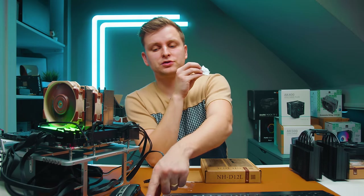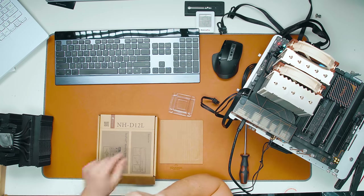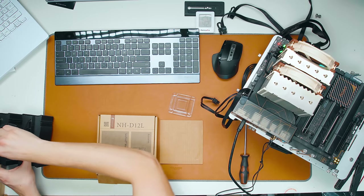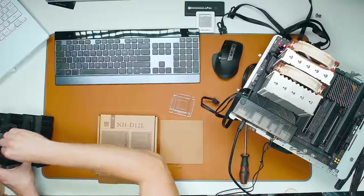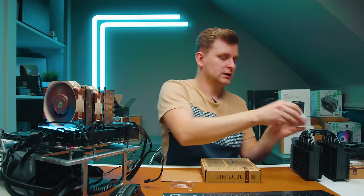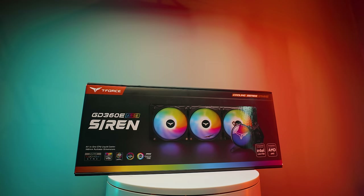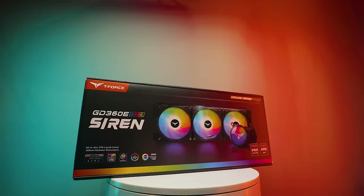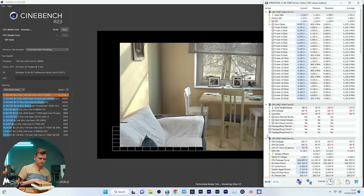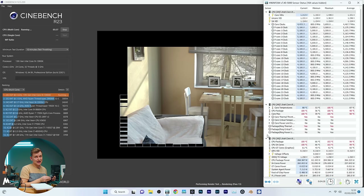On this test the room temperature is a little warmer — 24.9 degrees compared to 22 at the start, so two degrees warmer. That means all the air getting pushed onto the cooler is two degrees warmer, which gives the 360mm AIO the biggest advantage here in terms of ambient conditions. The cooler is pulling 268-270 watts right now.